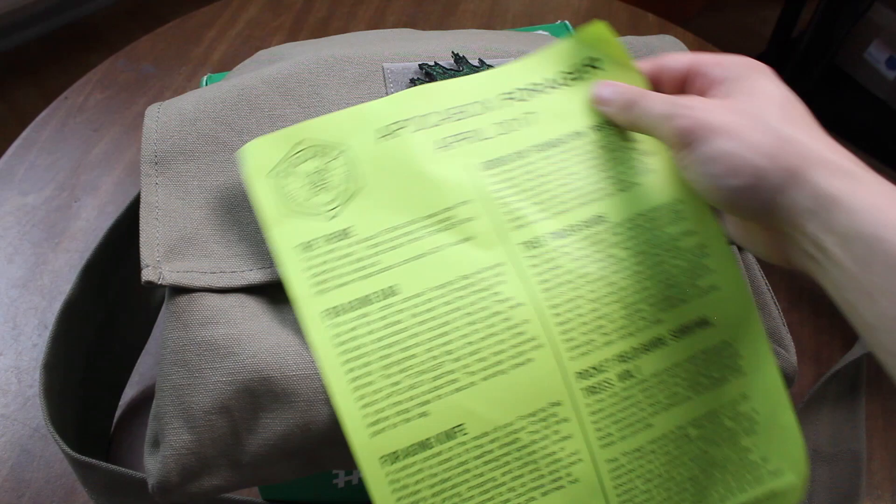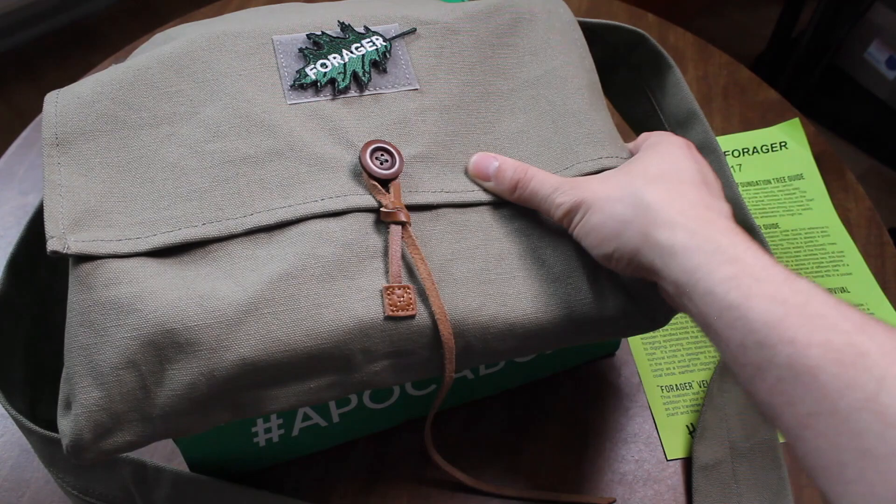Hey YouTube, it's BudgetBugOut and April's ApakaBox just came in the mail. This month's theme is Forager and it came in a green box. I just got home from work with this box in tow and I'm excited to share with you all what's inside.